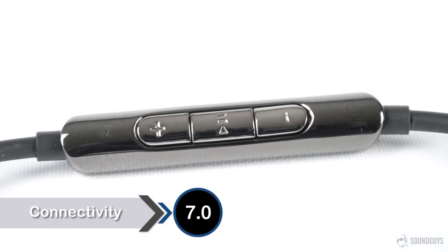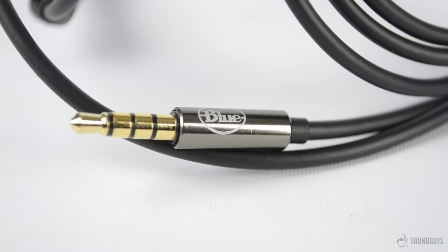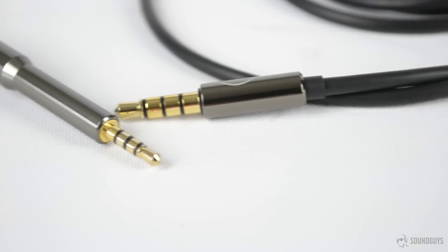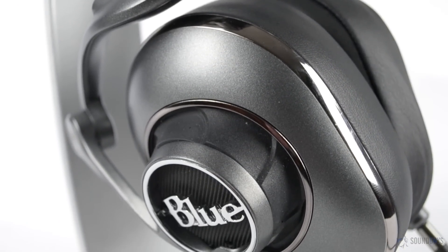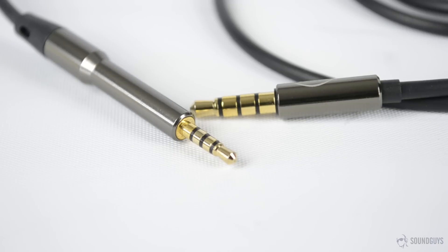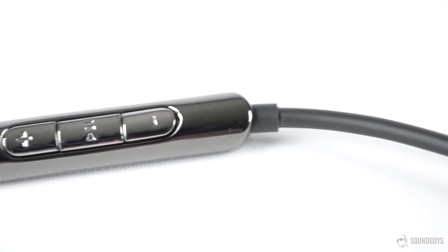These headphones come with two different cables. The shorter cable includes a mic and remote and is obviously meant for use with mobile devices. The remote is iOS compatible, though the middle button still works with Android devices. The longer cable is meant for home and studio use and doesn't include any extra frills. This is the third pair of headphones we've reviewed in a row that includes a proprietary cable — in this case it isn't locking, but instead elongated on the end to reach inside the ear cup. It's also 2.5mm on the end that connects to the headphones, making it even harder to replace. We're sure a generic cable could work as a replacement, but this is still disappointing to see.